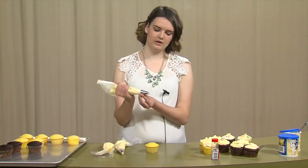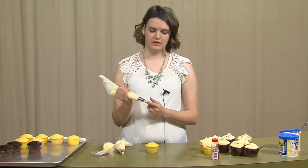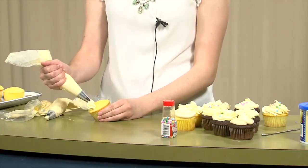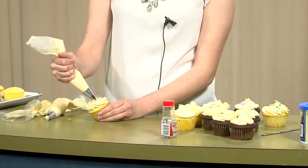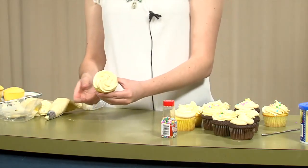Lastly, I'm going to go ahead with this star tip. It's a lot like the flower tip except it's got sharper edges. As I go around this cupcake, it just makes this really nice wave all over the top of it. And that's it — it's really easy to do.